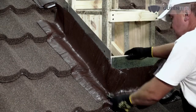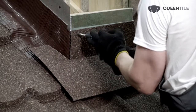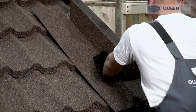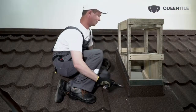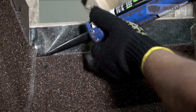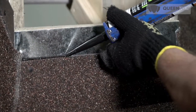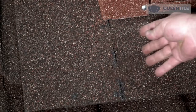Then cover the tape with a flashing of a side adjoining. Select fastening elements based on the material of walls or pipe. The upper edge of the flashing and connections between flashings should be treated with sealant. Please note: it is not recommended to groove or perform other rough works on a roof with installed stone coated steel roofing due to fine dust formation, which is difficult to remove from the rough surface of the roofing material.